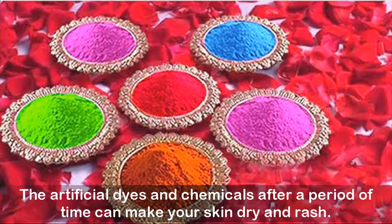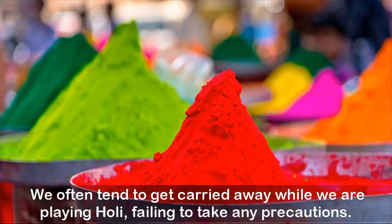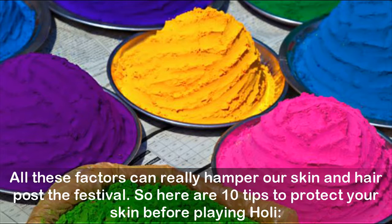The artificial dyes and chemicals after a period of time can make your skin dry and cause rashes. Those with sensitive skin can even suffer from skin allergies, irritation leading to chronic skin eczemas, amyloidosis, and even serious injuries upon scratching. We often tend to get carried away while playing Holi, failing to take precautions, and cause further damage to our skin while bathing by excessively scrubbing ourselves. All these factors can really hamper our skin and hair post the festival.